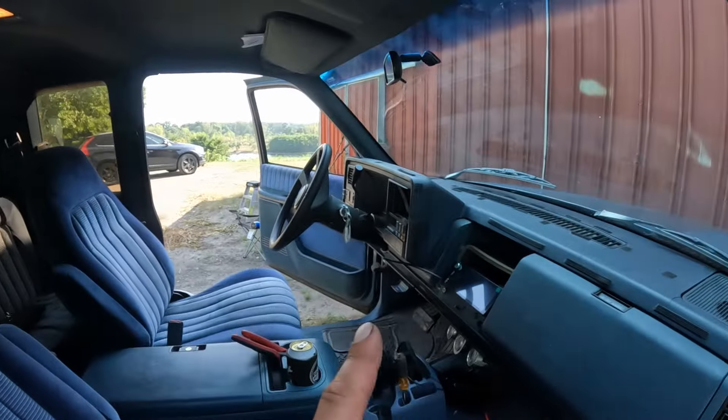What's up YouTube? Welcome back to Wrenching Wrecked. I have not been filming a bunch because I've been playing around with the truck. So since you guys saw me last, we did the stereo teardown.